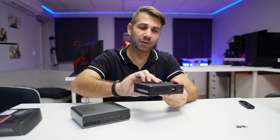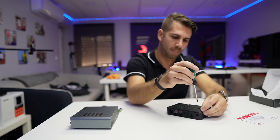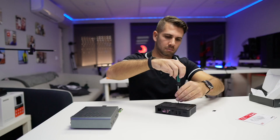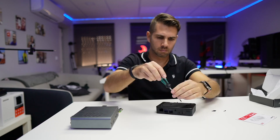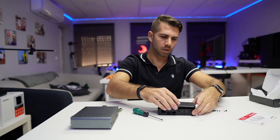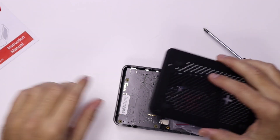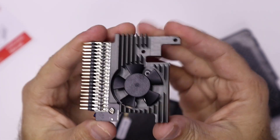The first step is to remove eight screws at the bottom — eight screws right over here. I thought we didn't need to remove all of them, but we actually do, and it makes sense once we open it up: some of them secure the motherboard inside the case, some secure the Raspberry Pi to the case, and some just secure the case itself.